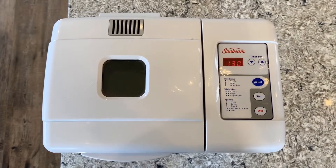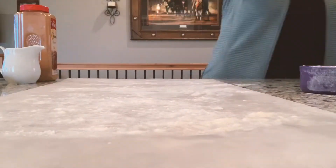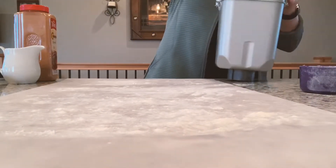You will wait an hour and 30 minutes. Once your dough is done, you will spread some flour on parchment paper and start rolling out your dough.